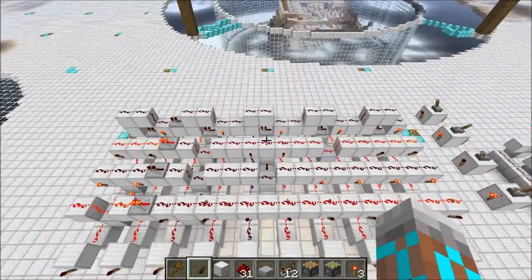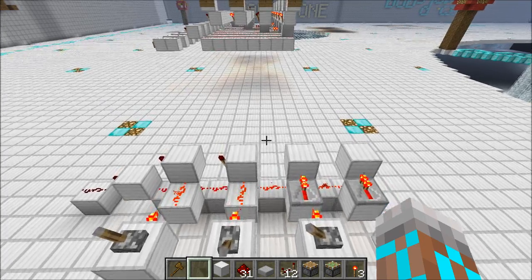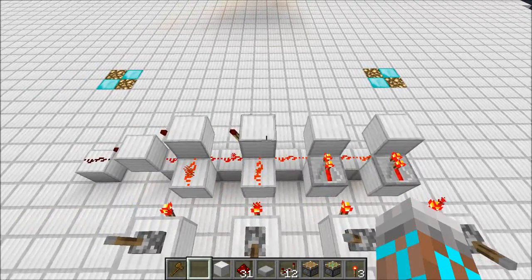Now we're going to ignore some of this craziness for now and jump over to a simple example of what's going on in this decoder. I've set up a demonstration that will allow us to take a look at how decoders work. This is set to detect a binary 3.